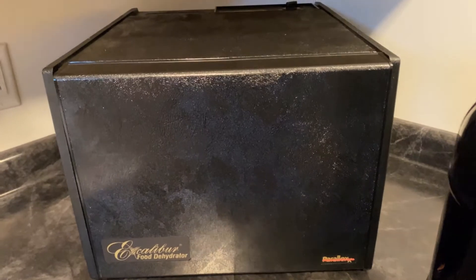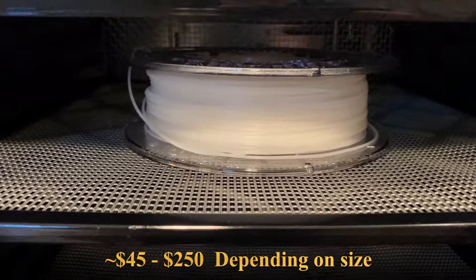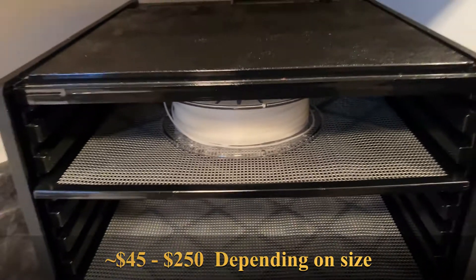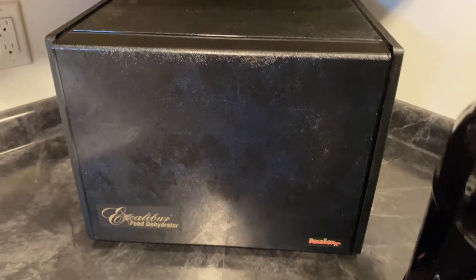Here's my dehydrator. I do have some lightweight PLA in there right now — some people call it LW-PLA. But this is my dehydrator.